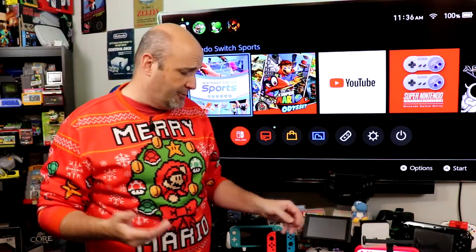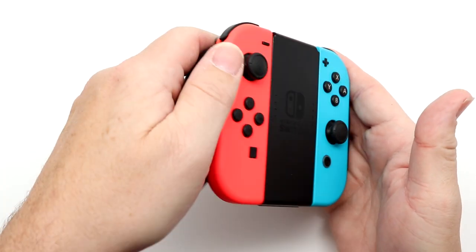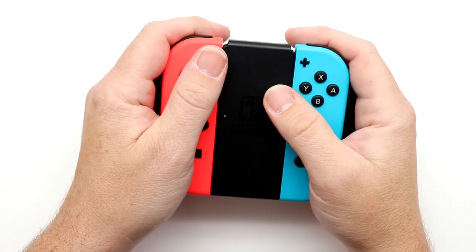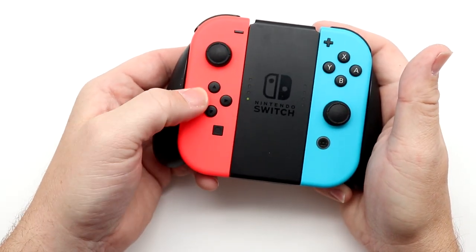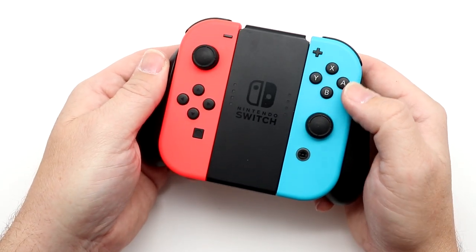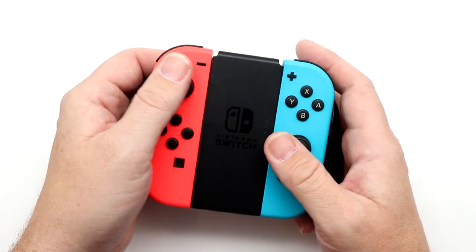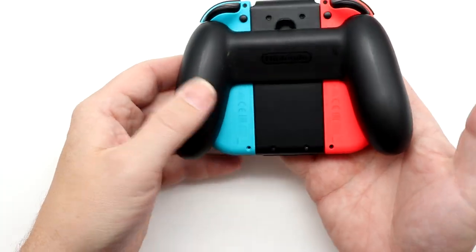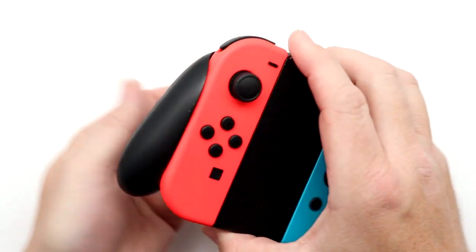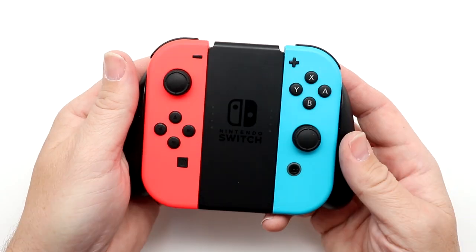Out of the box, the Switch comes with a set of Joy-Cons and what is called the Joy-Con grip. What this allows you to do is use the Joy-Cons off the Switch and basically have a real controller. I'm not a fan of this — the grips are too small, the buttons are too small, and it doesn't address the lack of a D-pad for platformers. Overall, not the way I like to play.